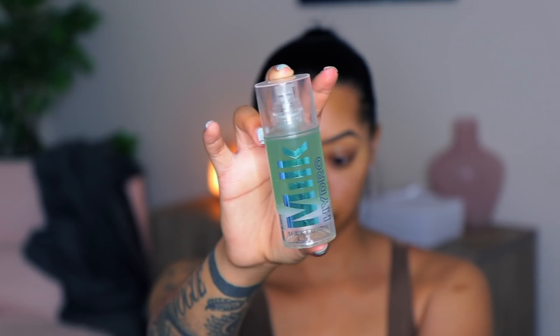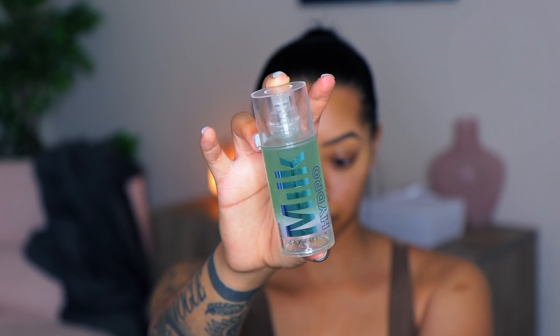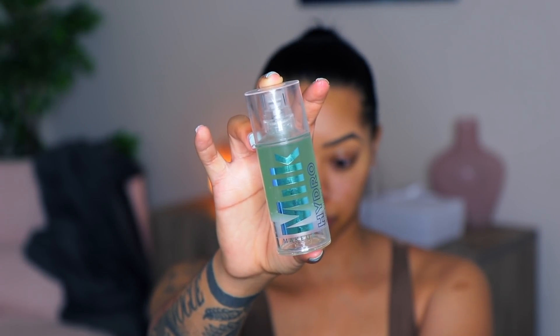Hey guys, welcome back to my channel! In this video I'm going to be doing some makeup for you. I know I don't really do a lot of makeup tutorials, but I figured we're all at home bored, why not. I've already used the Milk Hydro Grip primer on my face and I've also already done my brows using the Benefit pencil.